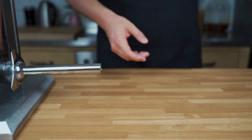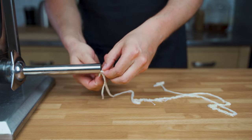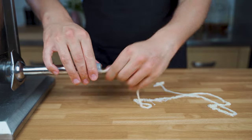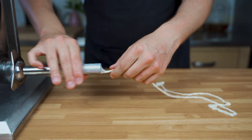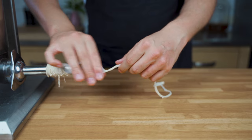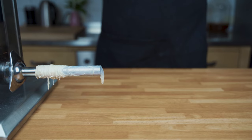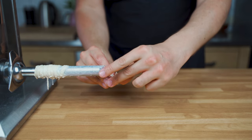Then we can already fill it into the casings. For the casings, you can either use artificial casings or natural casings. The first one here is pork casing caliber 28-30. It's easier if you have a thinner caliber. Especially if you're a beginner, start with a thinner one and then you can make bigger salamis as you get better. Get the casing onto the stuffer, push out the meat, and once you can see it, tie a knot with a butcher's twine.